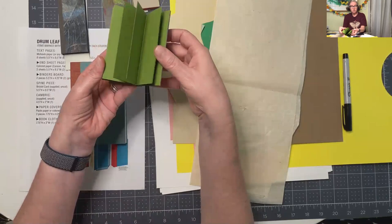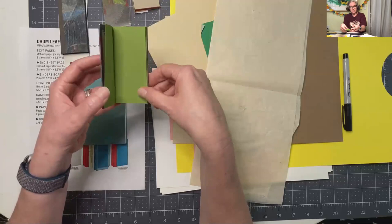You can see it doesn't have a lot of drape, so it's a stiff leaf structure. It's called a drum leaf because of the way that it's tipped on - they are tipped together at the fore edge like that.